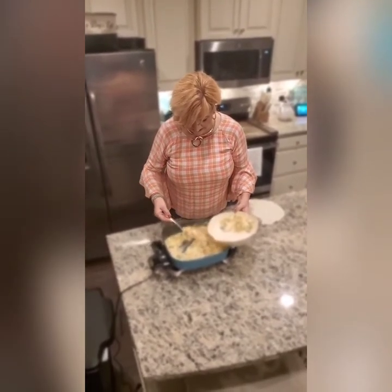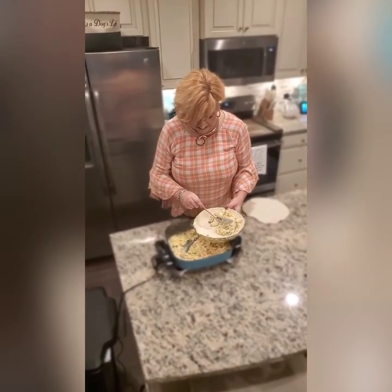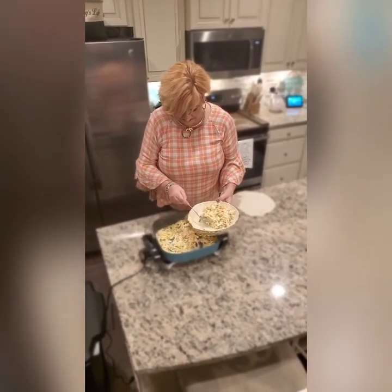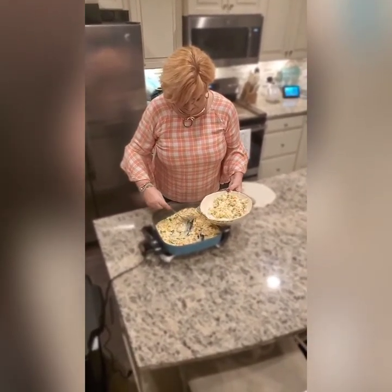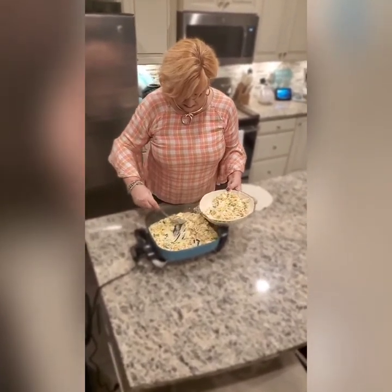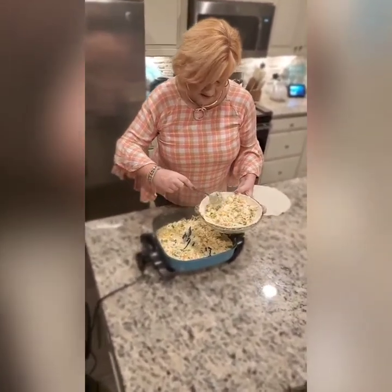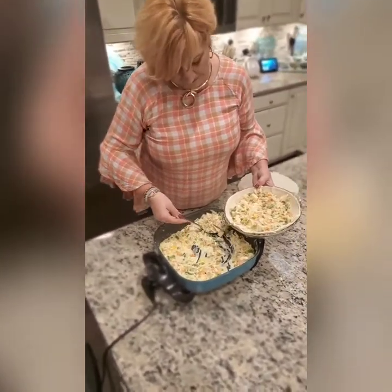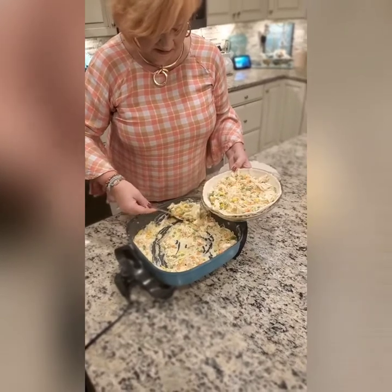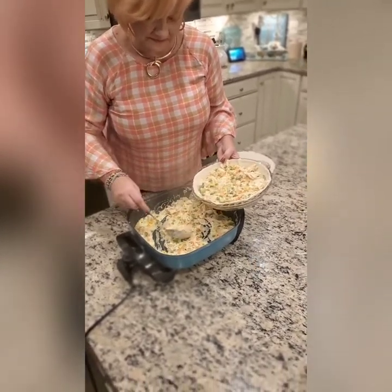I added my mixture to my pie crust, spooning it in evenly. This recipe is enough to make two pot pies. Spoon it all the way through and take note of how hearty and rich the mixture is — it's delightful and flavorful.